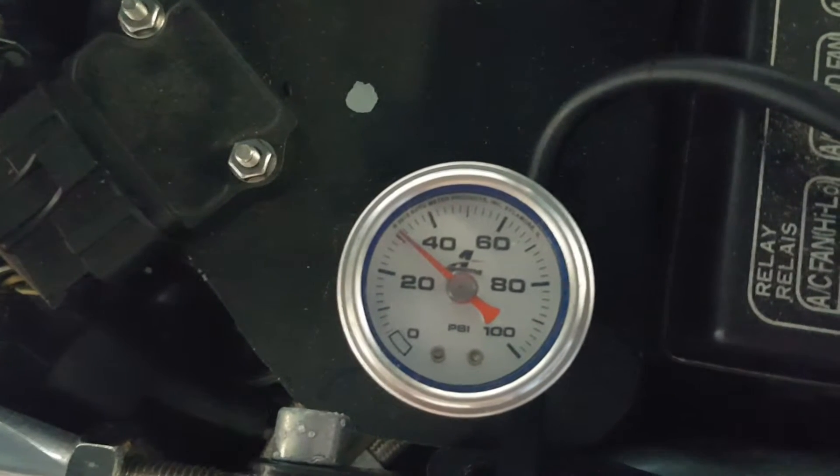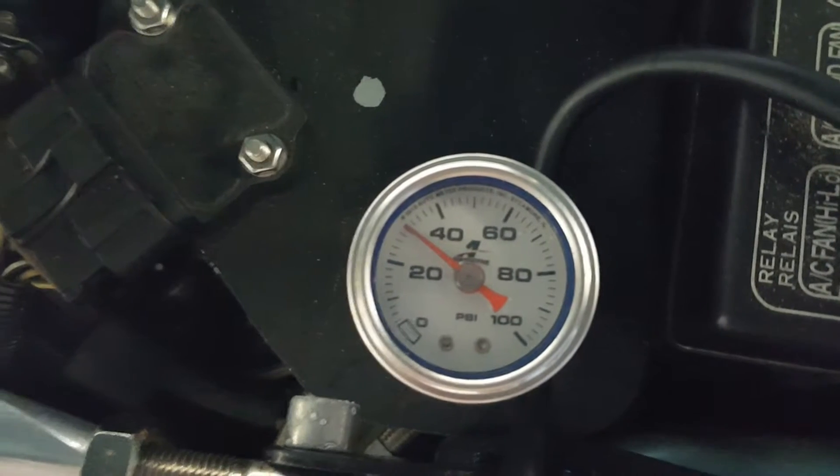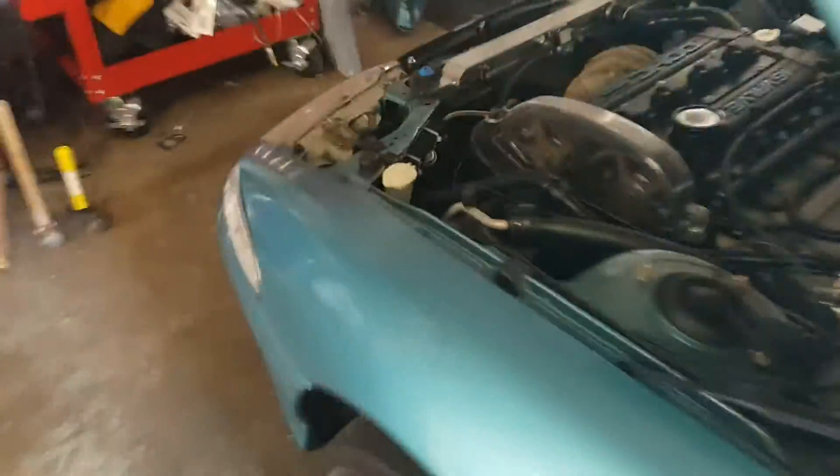Looks like it's holding a little bit at 30 and a half, dropping to 30. So what I'm going to do is time this, see how long it takes to get to zero. Then we'll install the check valve — it was actually taking a little longer than I thought.